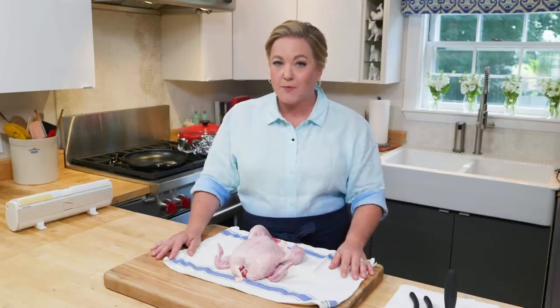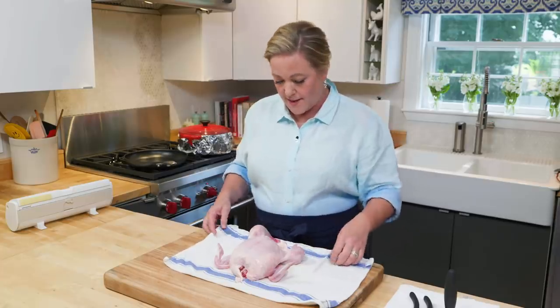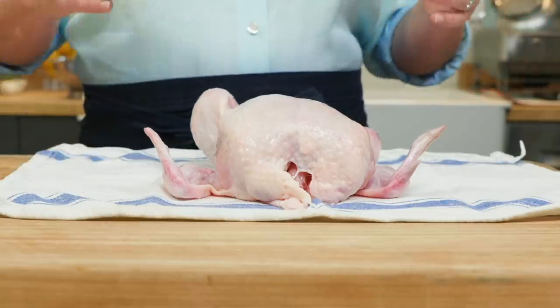The key to getting super crisp skin is butterflying it — or spatchcocking it if you want to sound fancy. For this recipe you need a chicken on the smaller side, three to three and a half pounds. If it gets much larger than that it won't fit in the skillet, because we are cooking this in a skillet.